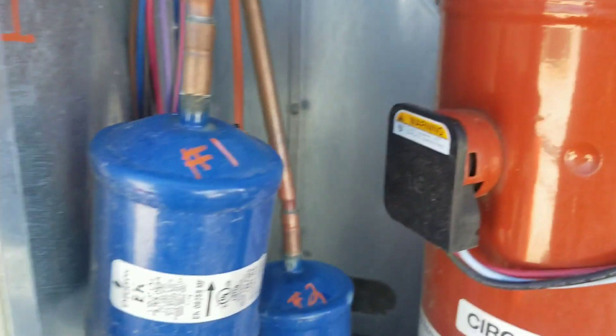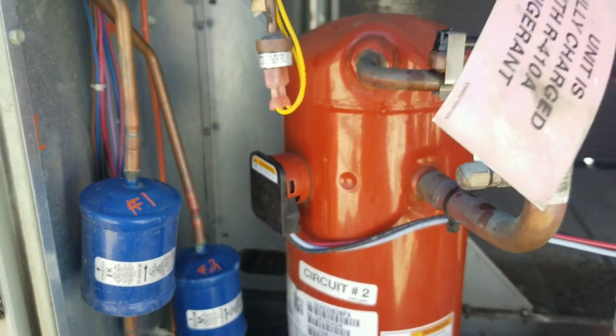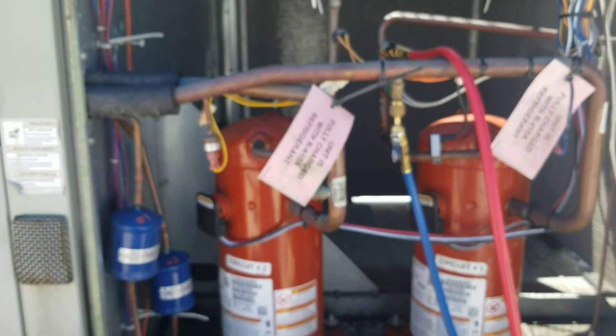Alright, I'm going to get this copper cleaned up, get that elbow cut out of there. I'm going to get that dryer cut out, get a new one fitted up, and then I'll bring it back on the adventure when I'm all set.